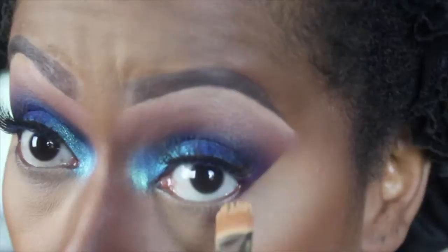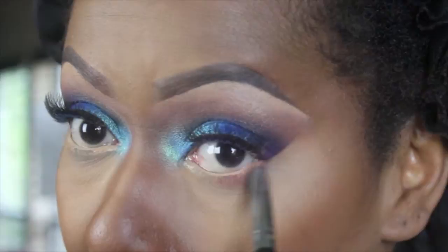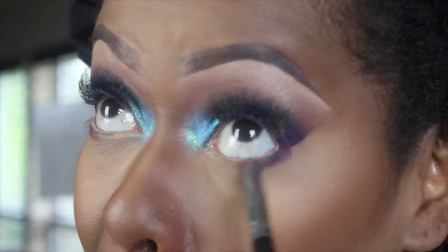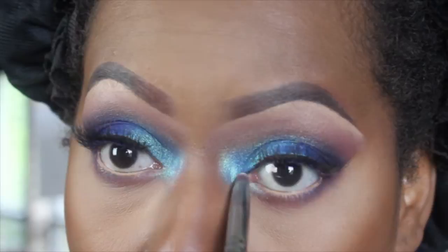Here we are almost finished. I'm going in with MAC NW35 Studio Finish on my lower waterline — I prefer to use a concealer now instead of white, it doesn't look as stark. I'm going in first with a pencil brush and Brown Script, then the darkest purple we used — Makeup Forever M-928 — then the lighter purple, Makeup Forever number 92, and just blending those out under my lower lash line. You can skip that step if you want. Then I'm going back in with Brown Script just to blend. After that I'm taking the Artist Couture Mermaid Fantasy on a little pencil brush, putting it right in the tear duct and lower lash line area, bringing it around — it makes for a nice, pretty balance of colors.